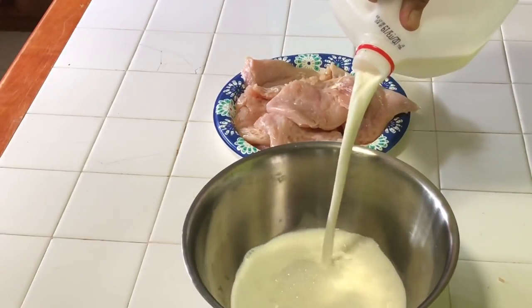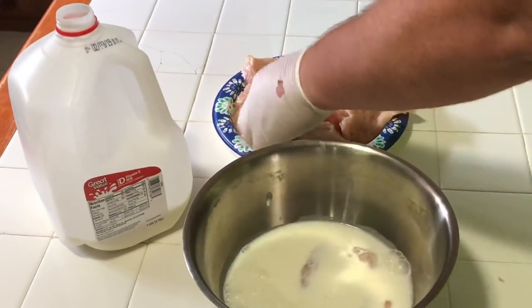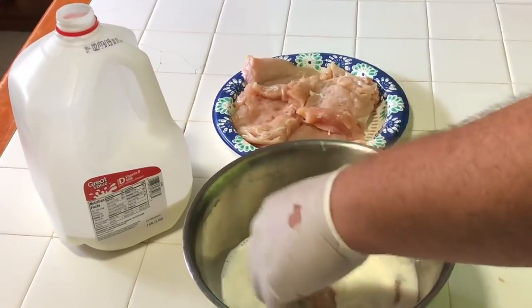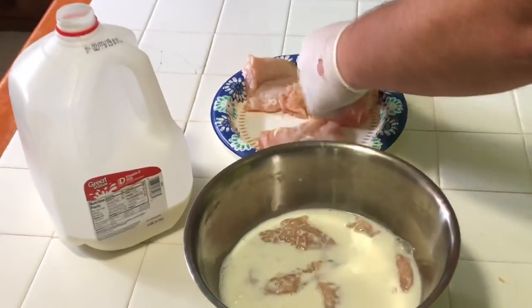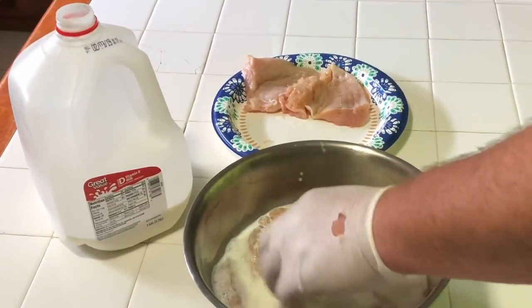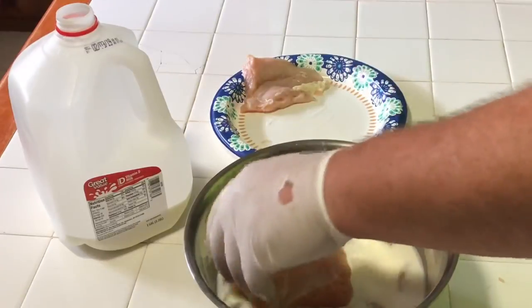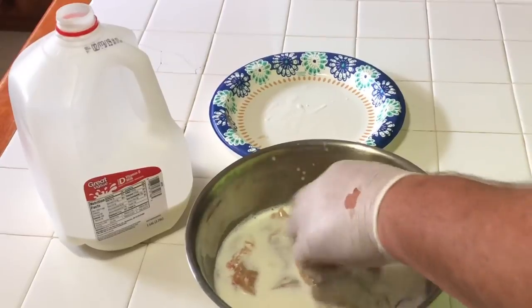We took our chicken breast and beat them flat with our meat tenderizer, all about the same thickness, and trimmed any loose chicken. The recipe calls for buttermilk, but we don't have any buttermilk — it's something we don't usually buy. So vitamin D milk will be just fine. We'll put these in the milk and leave them set for four hours in the refrigerator, covered or uncovered, just to tenderize those chicken breasts.